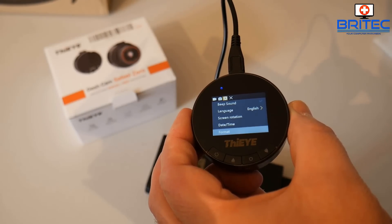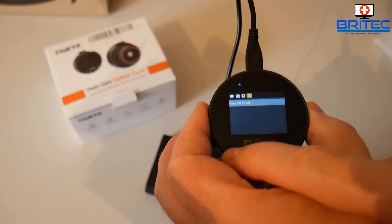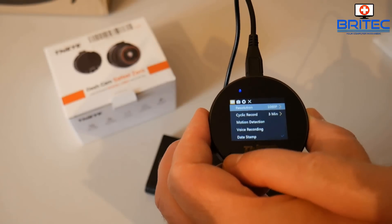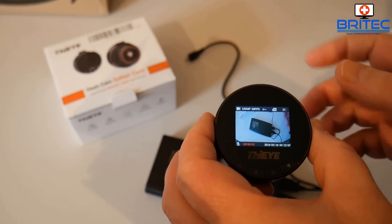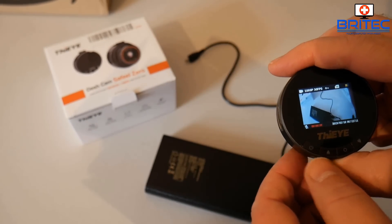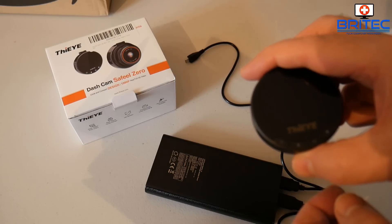Now we've got the dashcam formatted, we can move on to the second step. If you want to power this up in your home, you can use a power bank to power the dashcam up, like I'm doing here — that's probably going to be the easiest way. I'm going to quickly exit out of the menu now.